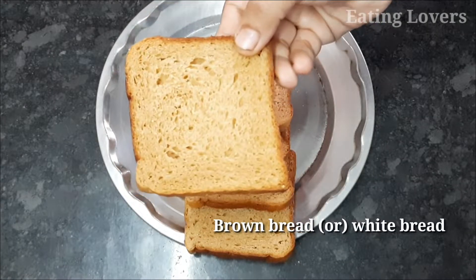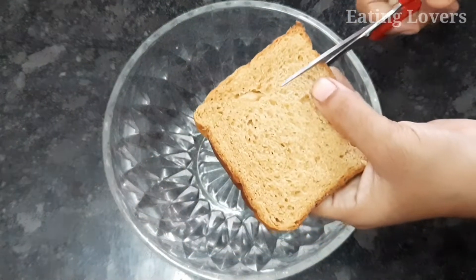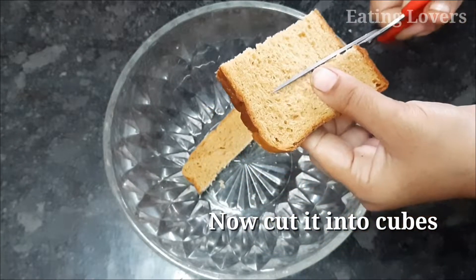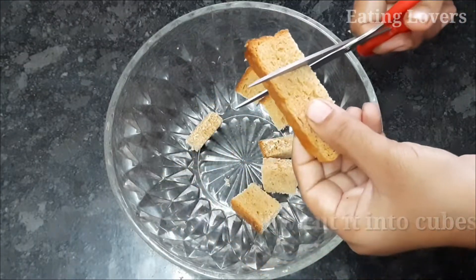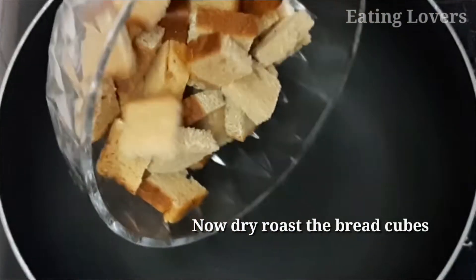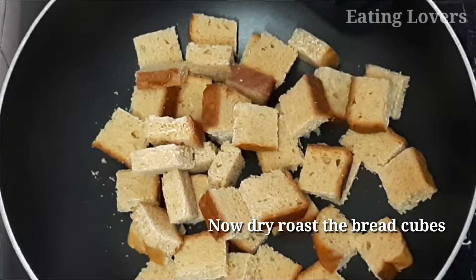First, I am going to cut 5 bread slices into cubes. I am going to use brown bread or white bread — you can cut any bread. After I cut it, I am going to dry it.